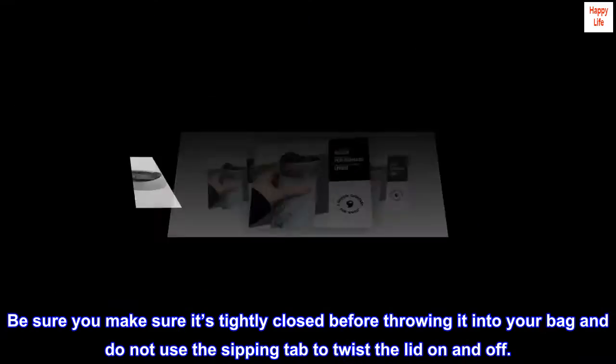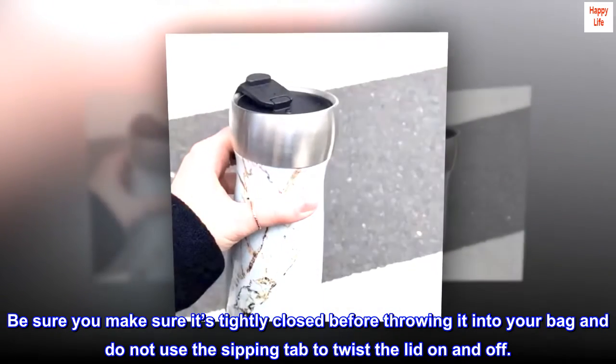Be sure to make sure it's tightly closed before throwing it into your bag, and do not use the sipping tab to twist the lid on and off.